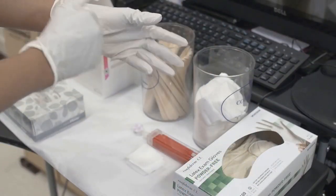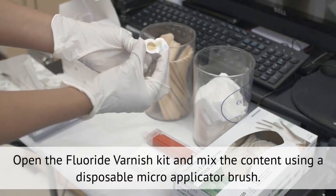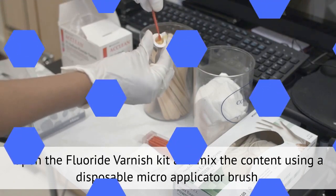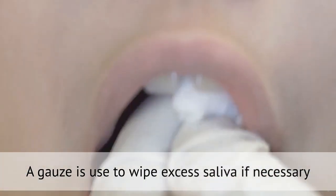Here are some facts. The fluoride varnish kit is opened and the content is mixed using a disposable micro brush applicator. Gauze is used to wipe excess saliva if necessary.